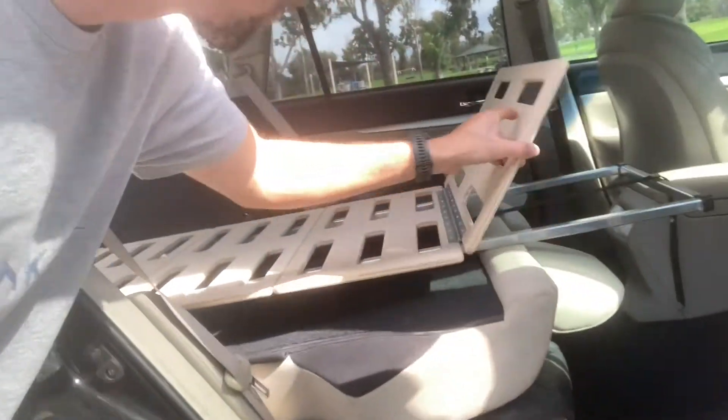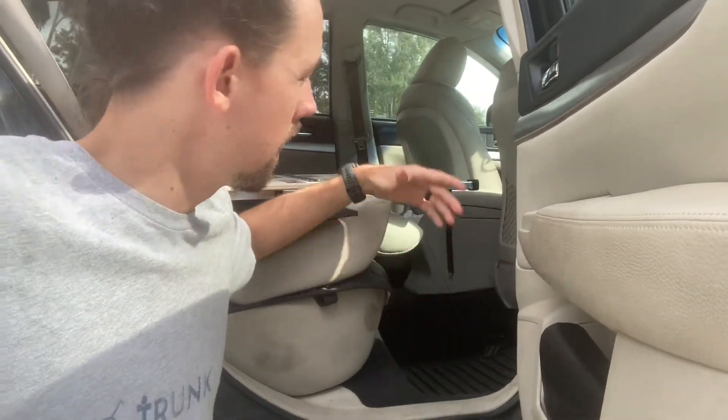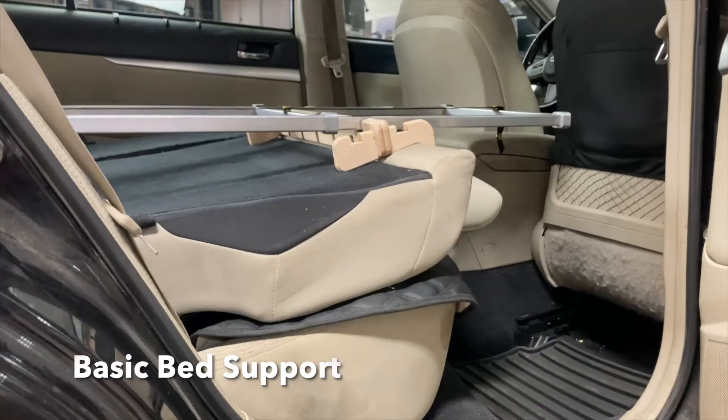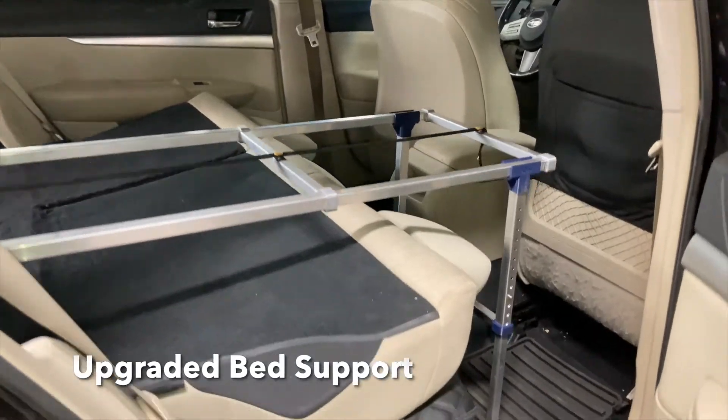You can absolutely set up the bed with the frame resting directly on the seat back. But if you're concerned about your upholstery, you can use our bed supports — either the basic ones that go on the seat back, or our upgraded bed supports which go to the floor of the car.